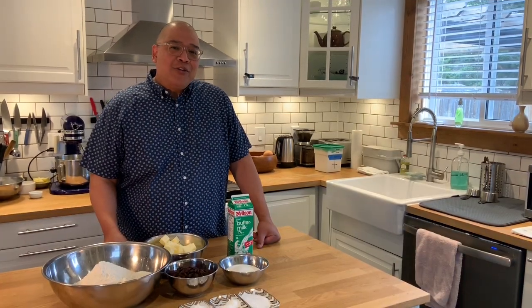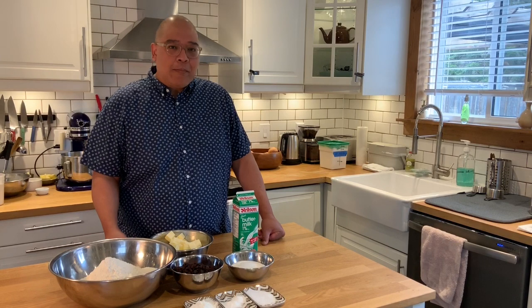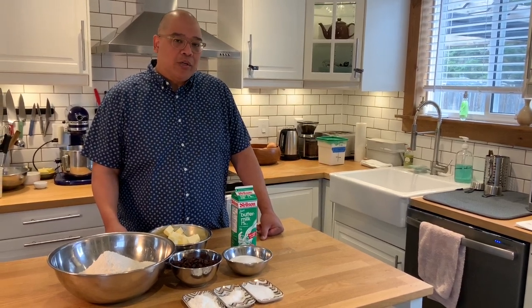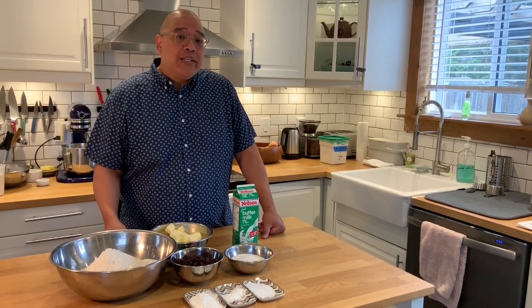Hey guys, I'm back in the kitchen. First of all, I want to thank everyone for commenting, sharing, and liking all the videos I've been putting up. I got a call from a friend of mine and she wanted to know if I could do a recipe for my scones that I used to sell in my old restaurant, Creamer Kitchen. So that's what I'm going to dig into today and show you how easy it is to do.